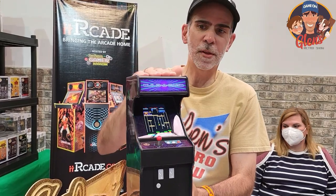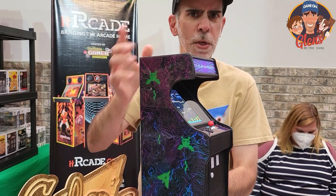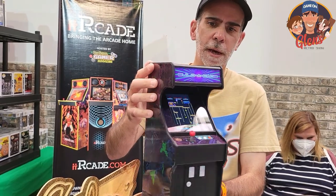It is industrial plastic, very solid. We're going to have artwork on here, but you can also get artwork from Joe Sabo's Arcades as well. It is a 4.3 IPS screen.